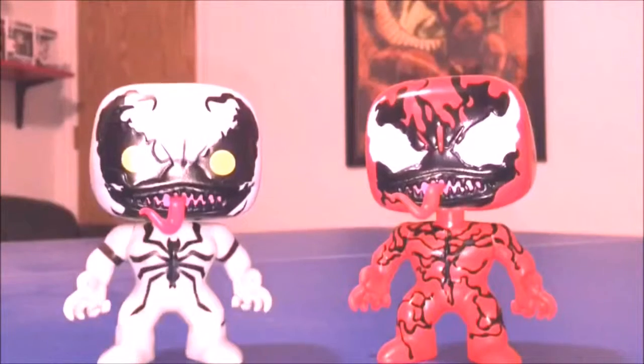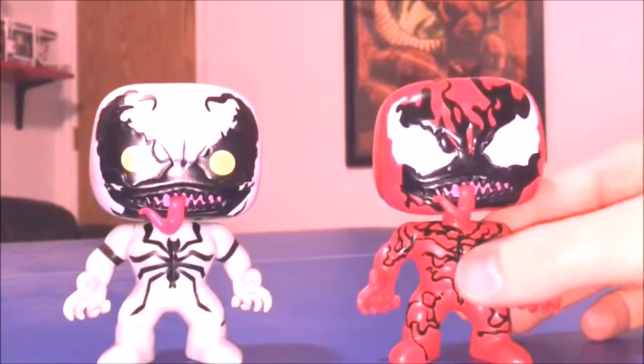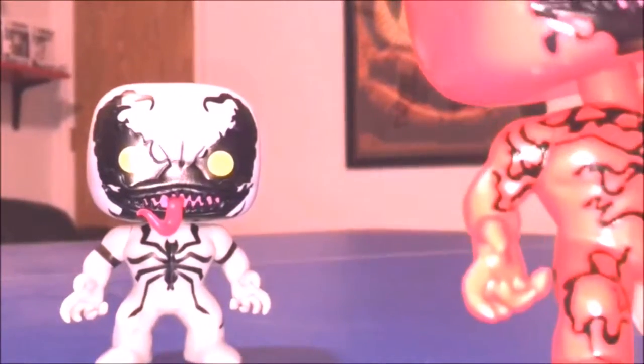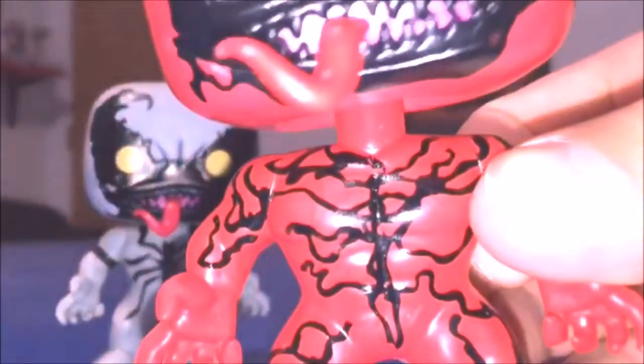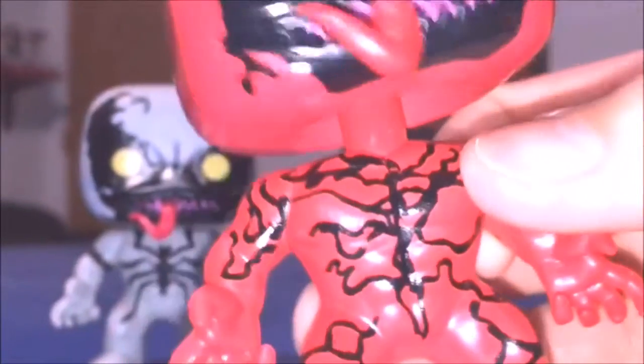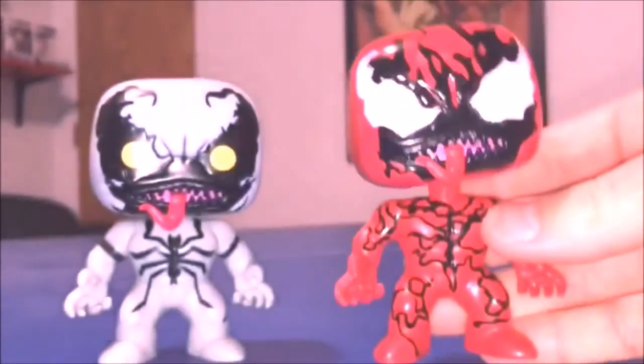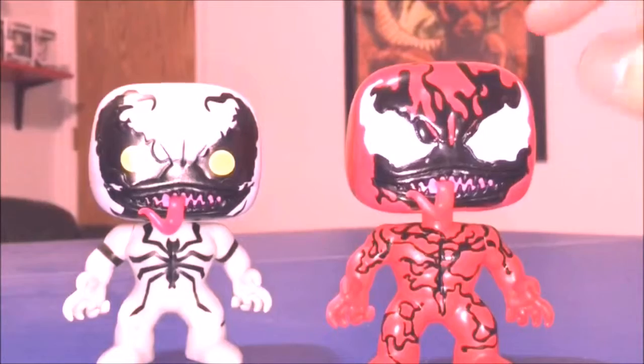Alright, so here they are out of their boxes and they are awesome — they have some great sculpts on them. I was right, the bodies are the same as Venom, just repainted. Looking closely, it actually looks like it might be a vinyl sticker on both of these, though it's kind of hard to tell — it might be paint because some of it is coming off.